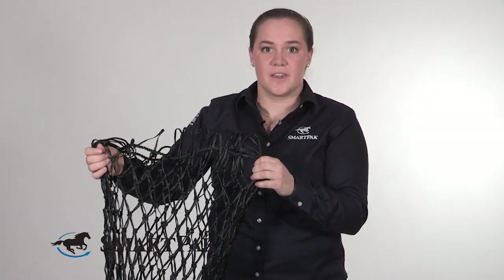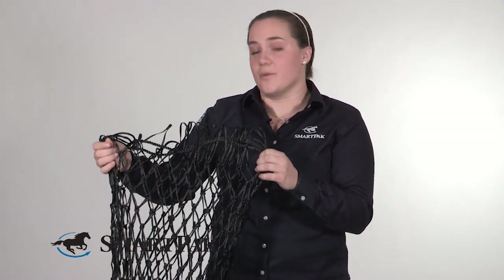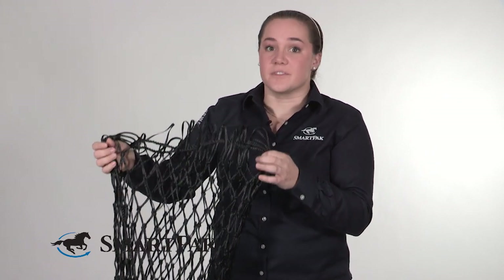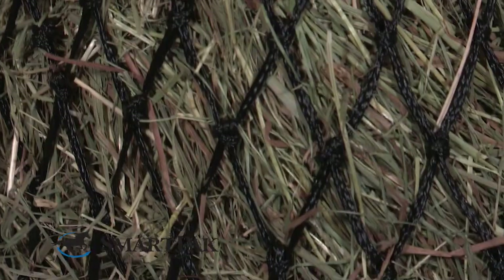It's also great if you have a horse that's prone to gastric issues. If you've got a horse that maybe has to be in a stall for longer periods of time, you want to be able to keep some forage in front of them for as long as possible. Having a hay net that slows down how long the hay lasts is a good thing because you'll keep the hay in front of the horse for longer.